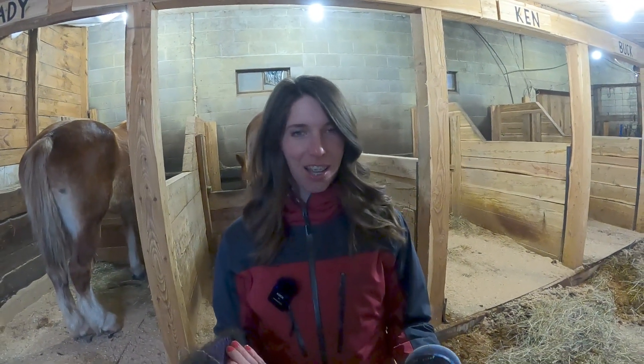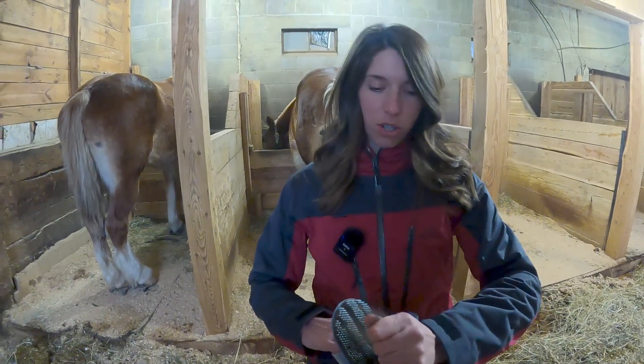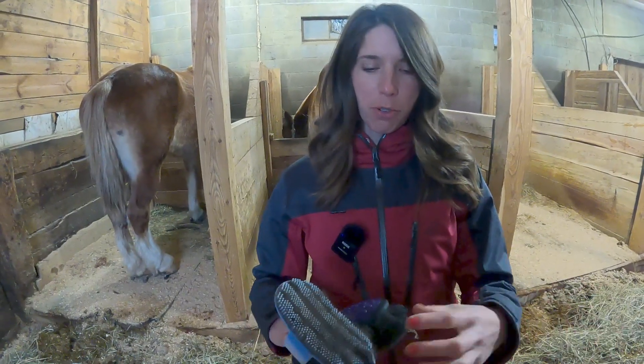So I'm going to give her a good brush before I go in, because yesterday evening I actually decided to sit on her. It went really well but she was super hairy, so I'm going to try to get some of that hair off. I mean, I would brush her before anyway.